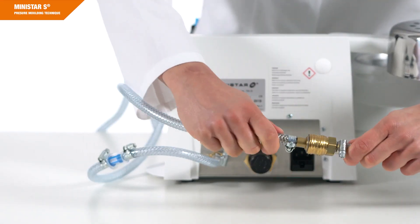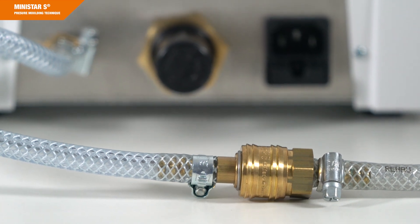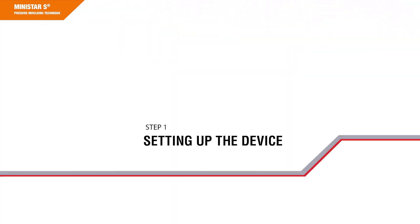On-site power and compressed air sources are required to operate the machine. This video will help you to start your new MINISTAR-S device for the first time. Let's open the box and have a look at its contents.